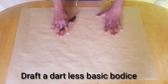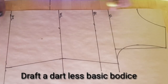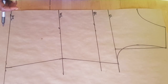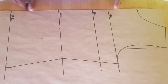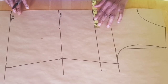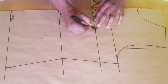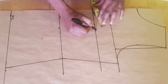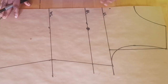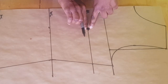The first thing you want to do is to draft a dartless basic bodice. So this is our dartless basic bodice. The next thing we want to do is to come to the center front and then mark your nipple-to-nipple measurement, which for mine is four inches, so I'm just marking four inches from here. Once you've marked your nipple-to-nipple measurement like this, we now want to draw the slash lines.